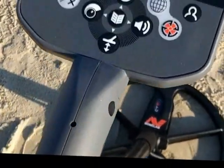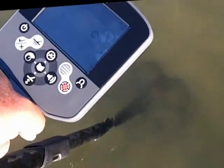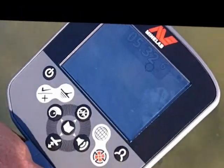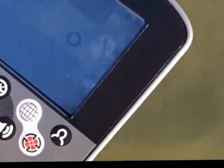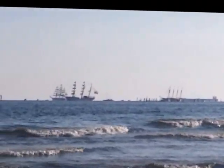Gotta turn this module on now — I'm going in. Getting readings of 1839, 1939. I'm thinking bottle cap — that's what it sounds like to me. You can see the tall ships on this side; they're getting ready to sail into Norfolk now, to port for the Harborfest weekend.